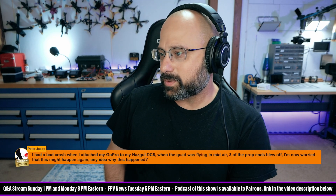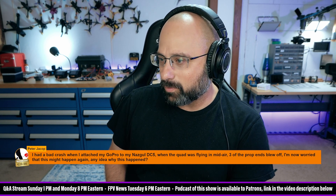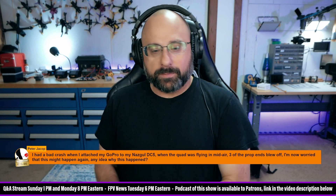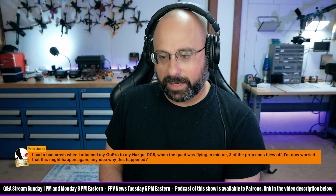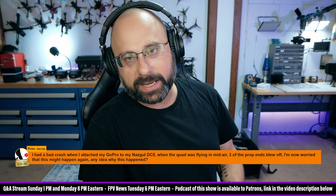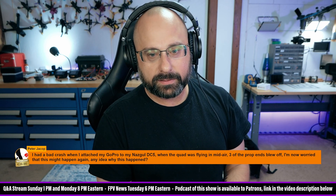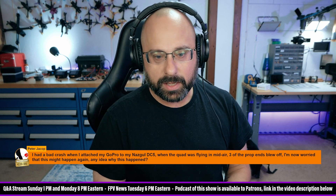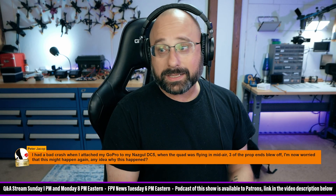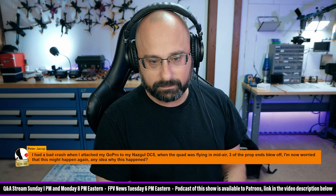Peter Jacob, thank you for 20 euros. I had a bad crash when I attached my GoPro to my Nazgul DC-5 while the quad was flying midair. Three of the prop ends blew off, and now I'm worried this might happen again. The number one cause of a prop that spontaneously explodes is over-tightening the prop nut. The prop nut needs to be tight enough that the prop cannot spin against the motor bell, but not much tighter than that. If you over-tighten it, the hub can explode — the blades won't fly off. Also, did you use Loctite on the nuts? Loctite will disintegrate the plastic. Don't use Loctite.